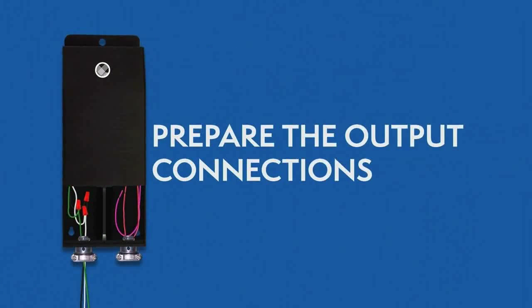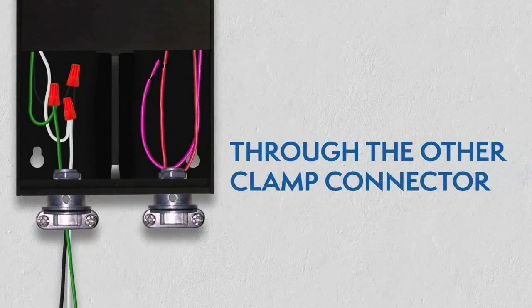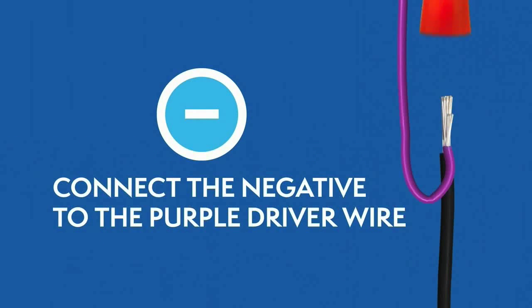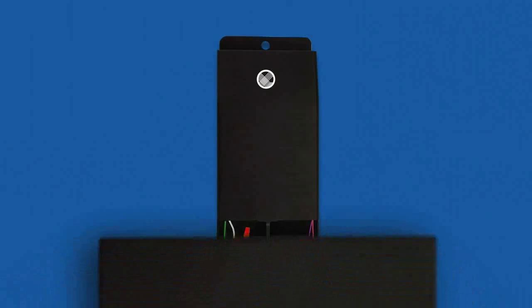Preparing the output connections. Route the wires from the lighting fixtures through the other clamp connector. For 24 V drivers, the positive wire connects to the red wire, and the negative wire connects to the purple wire. Close the wiring compartment after you've connected all the wires.